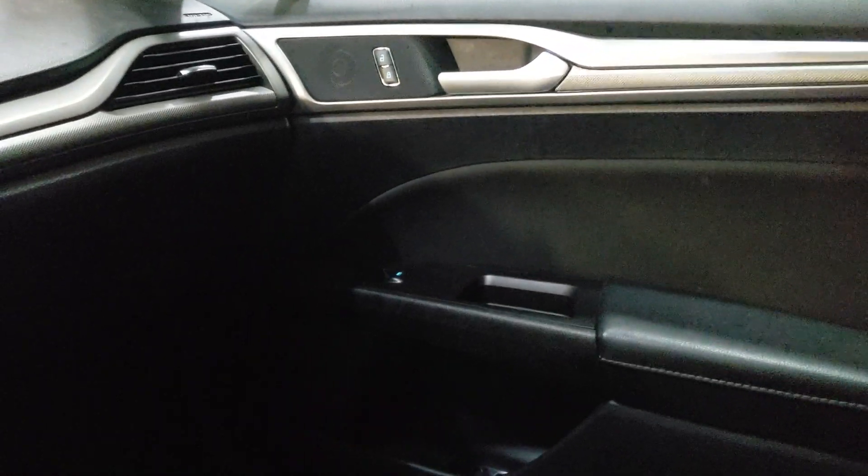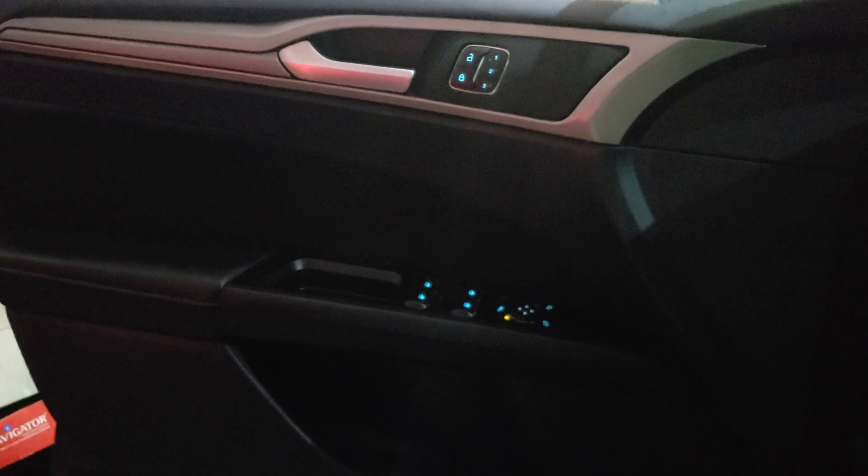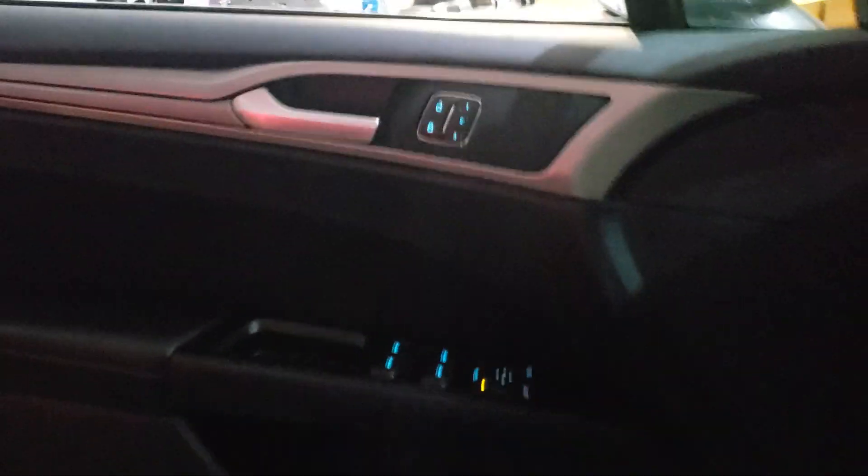I believe there are little holes underneath the handle and underneath the switch for the ambient lighting, but they want about $400 a piece brand new at the dealership for the door panels. Plus I'd also need a door wiring harness — I'd have to tap into it like I did with the center console and run the wires through the door. So I don't think I'll do that unless I find one at a really good price.